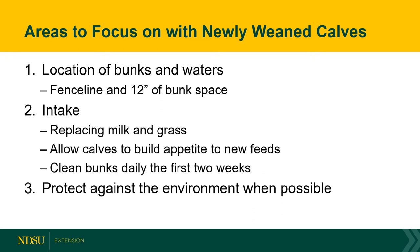We also need to provide shelter when possible to protect calves against harsh environments. That means providing a windbreak, especially considering North Dakota winters. We also need to be mindful of moisture in pen settings and ensure calves have a dry spot to rest.